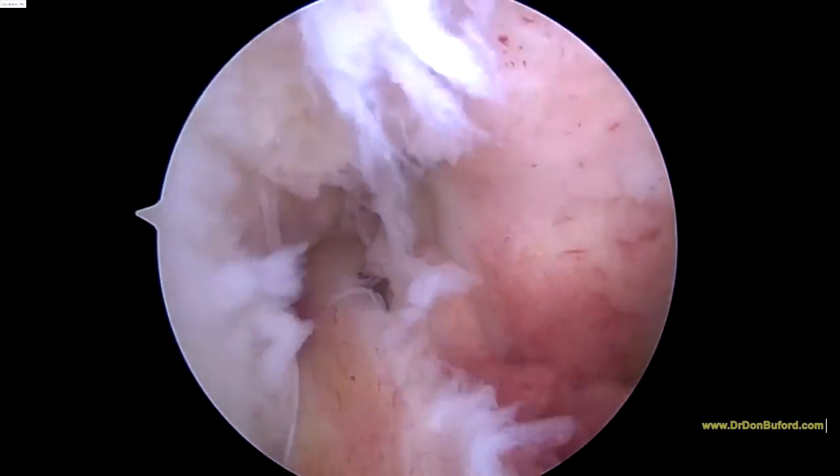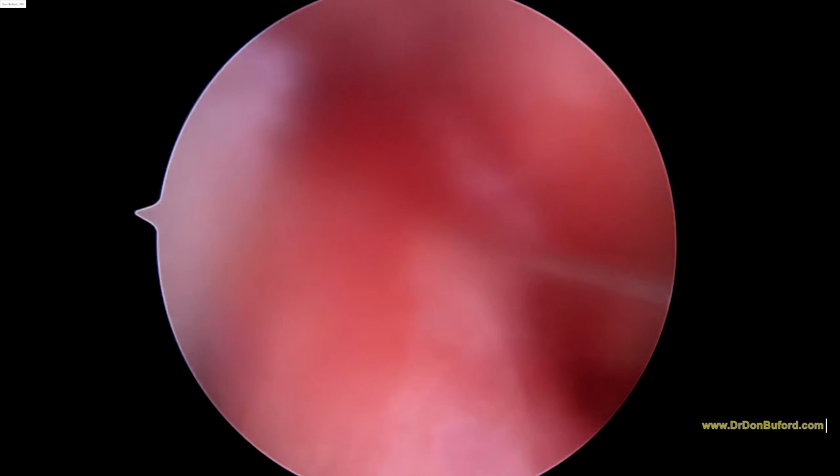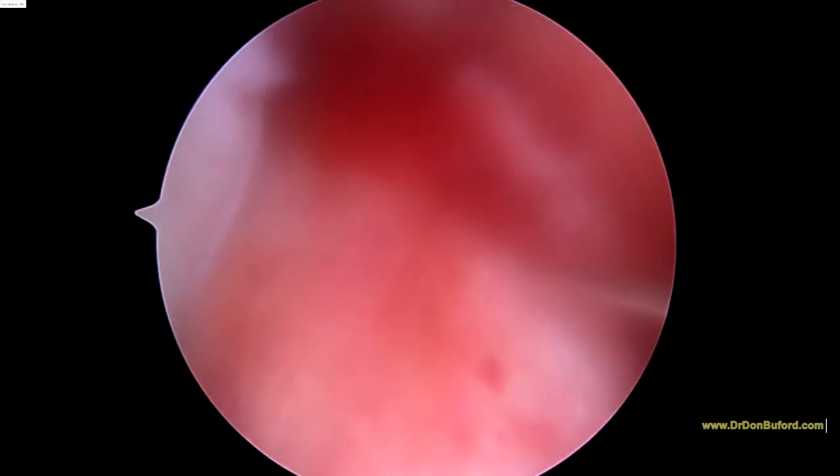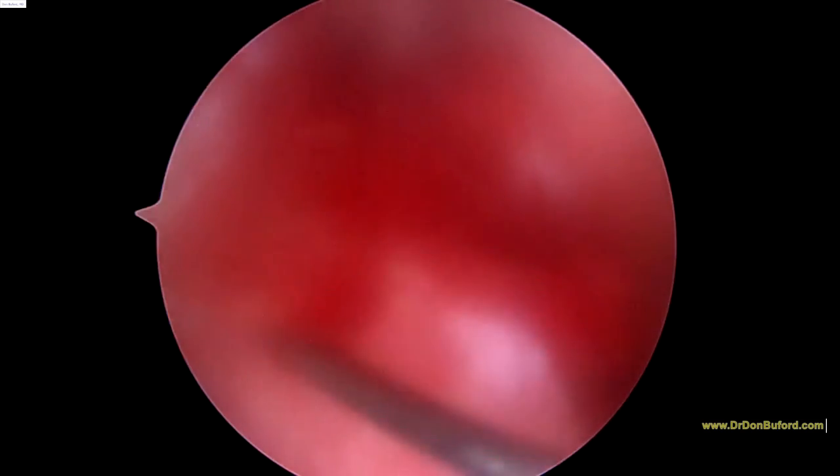Now we're going to have a look at the ACL. We've got the fluid turned off, so it's a little bit cloudier picture, but you can see where our needle's located. There's the needle tip right there.